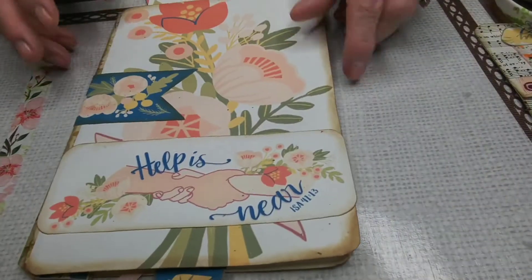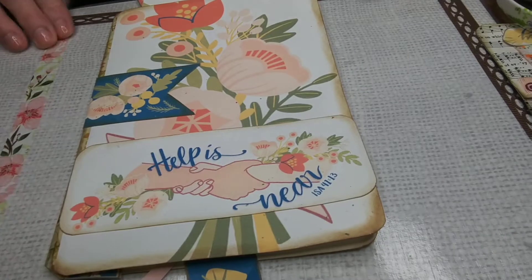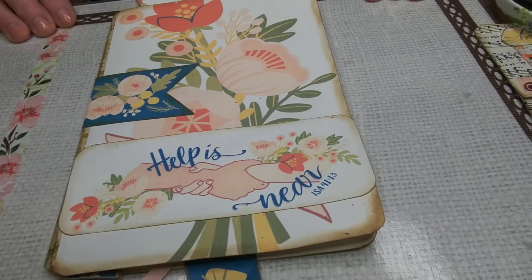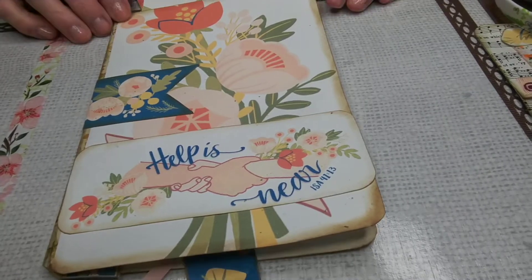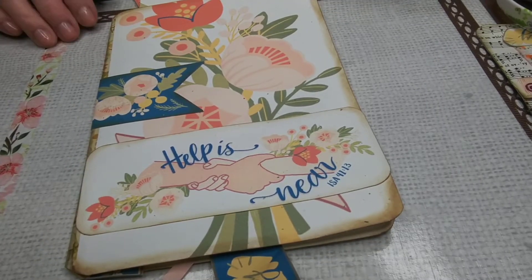Today I'm doing a kind of faith art called junk journals. They're not always faith-based, but when I do them, they usually become a prayer journal for answered prayer, or for sermon notes, or for writing your daily gratitude.